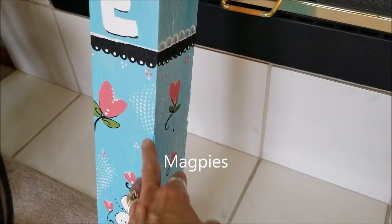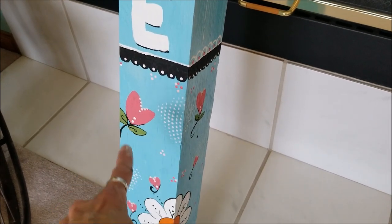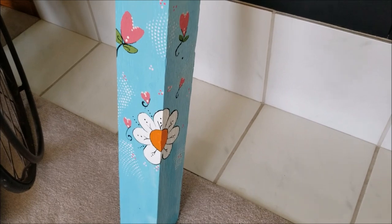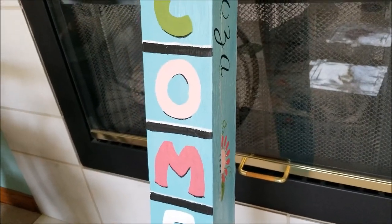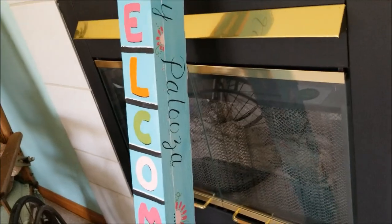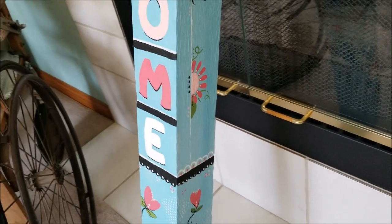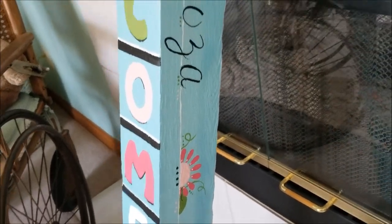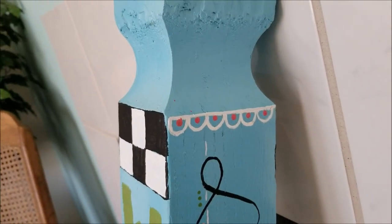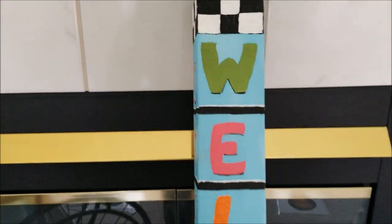I did use some stenciling down here — just a very little bit. Everything else is free-handed. For things like the letters, I drew them out with a pencil first before painting them in. For the flowers, I just drew them freehand directly with the paintbrush without sketching first. Same with all the little scallopy details — just freehand.